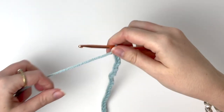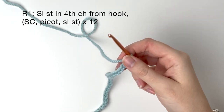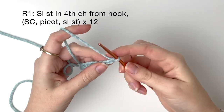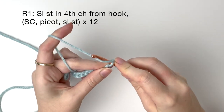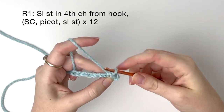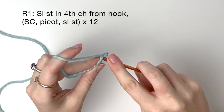For the next part of the tutorial I'm first going to show you the stitches using this yarn as it's easier to see. I've already chained 28 and now we find the fourth chain from the hook and do a slip stitch into here. Then in the next chain stitch we do a single crochet.